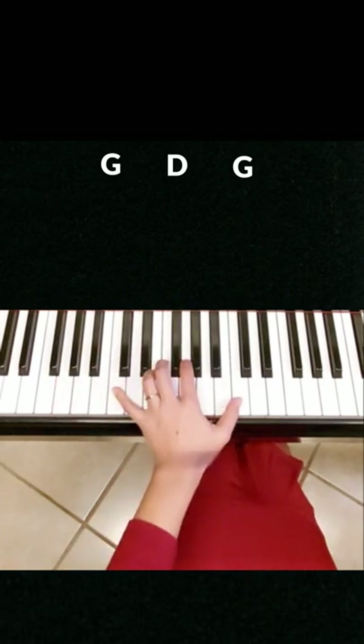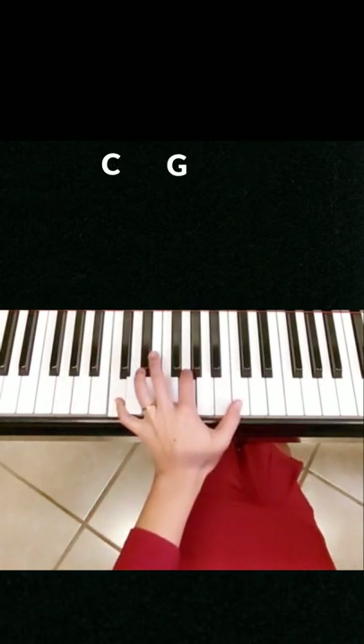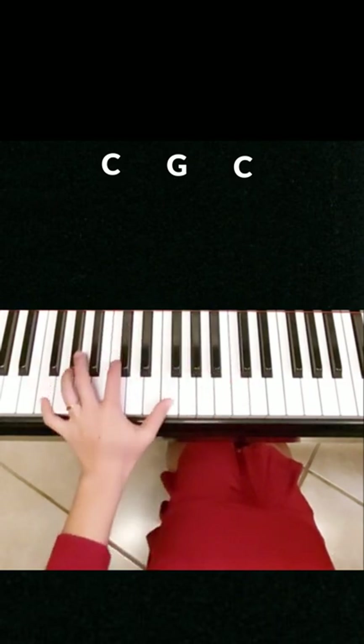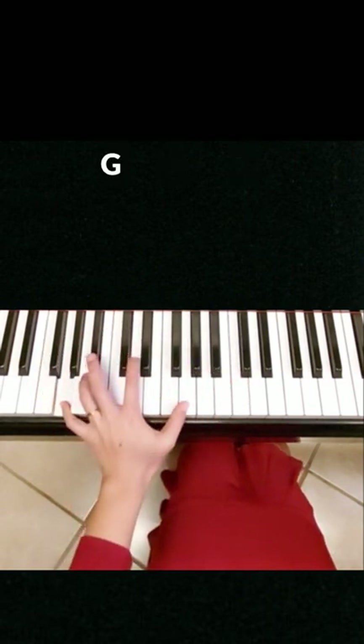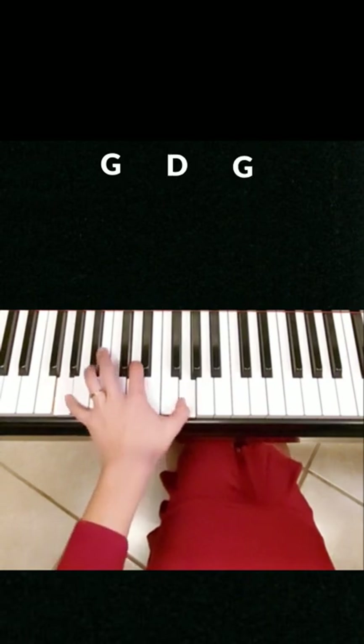Let's try this pattern again. We start on C chord, and then F chord, and then G chord, and back to C chord.